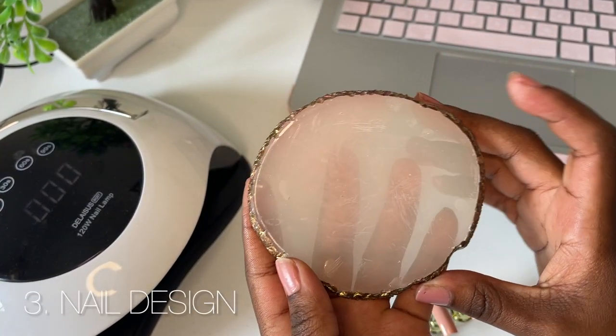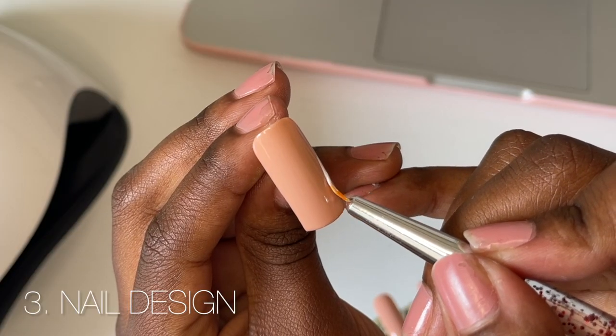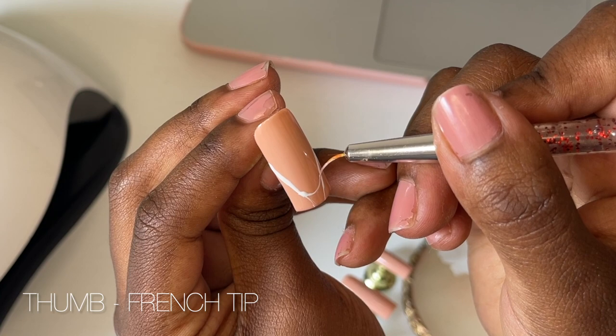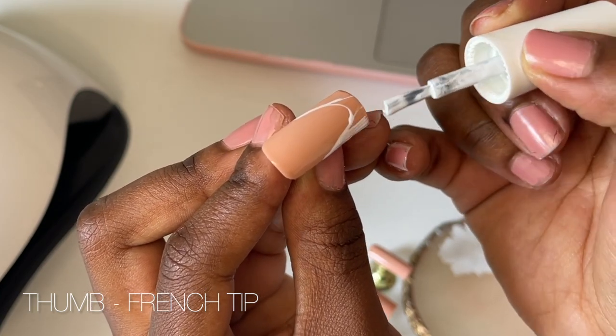I'm going to be using my small brushes a lot, so I prefer to put my nail polish on a nail palette to help me pick up the product more easily than dipping my brush into a nail polish bottle. For the first set of nails, I'm going to be using the color white and doing different designs on each nail. First up on the thumb, I'm doing a French tip.